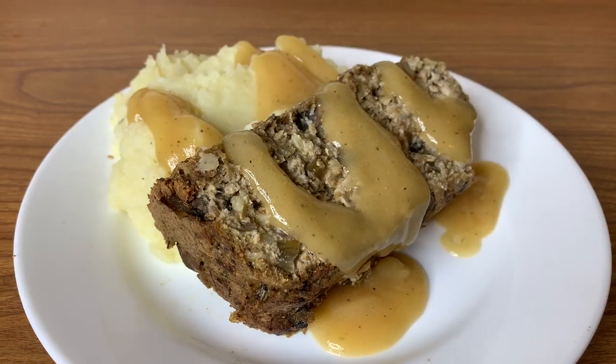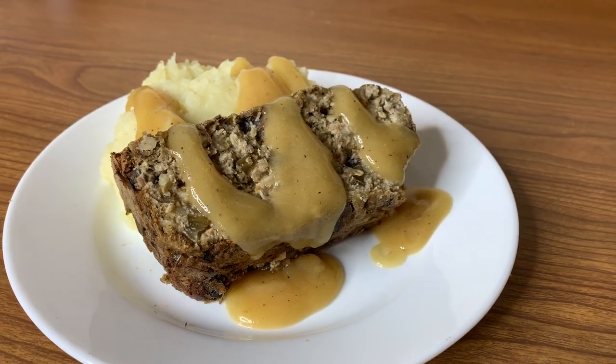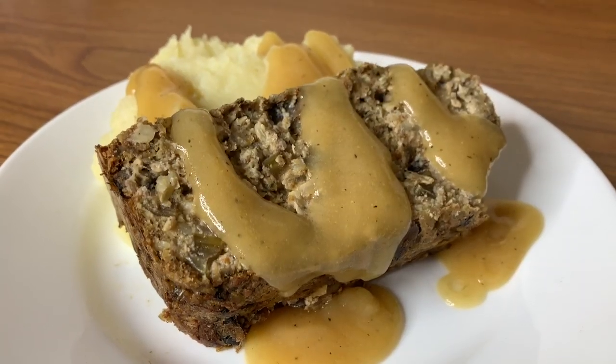I like to serve it with some gravy, but you could also make a ketchupy tomato topping. That's one of my favorite Thanksgiving recipes — I hope you enjoyed this video! My family really enjoys it even though they're all non-vegans. Let me know in the comments what your favorite vegan main dish is, and thank you so much for watching — I'll see you next time!